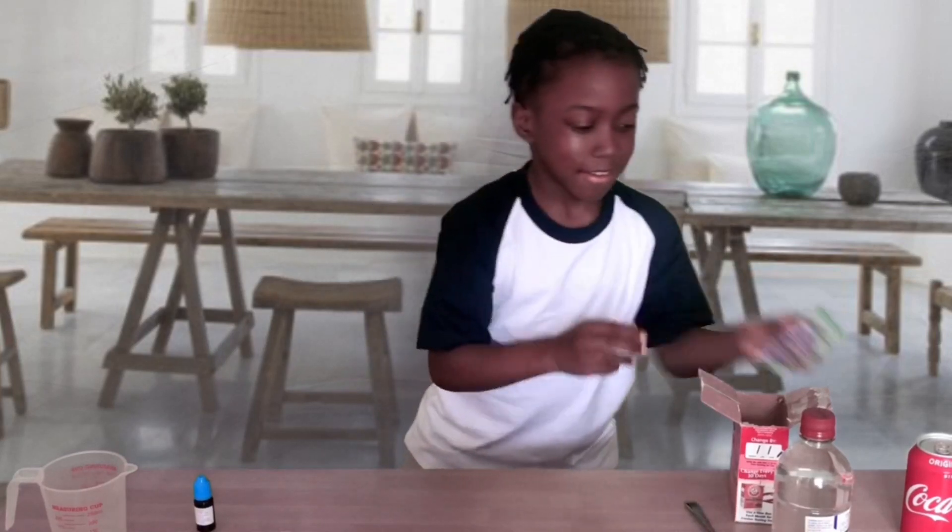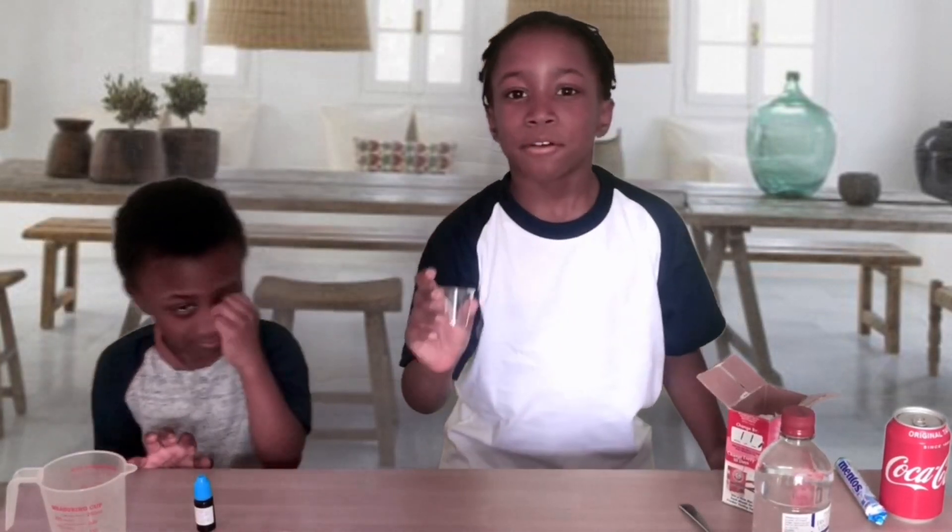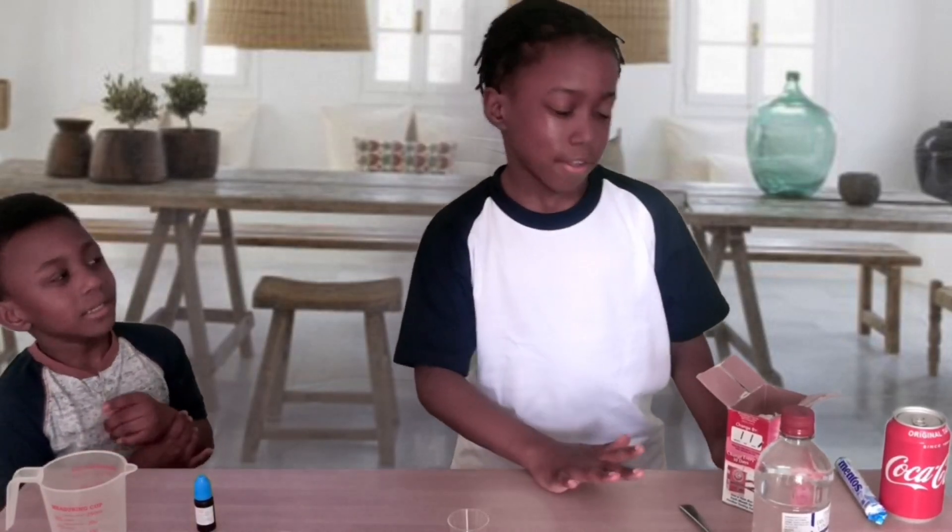So first we are going to try out two different techniques. We are going to try Mentos and Coke, and also vinegar and baking soda. We're going to use this small thing to see which one makes a bigger eruption.